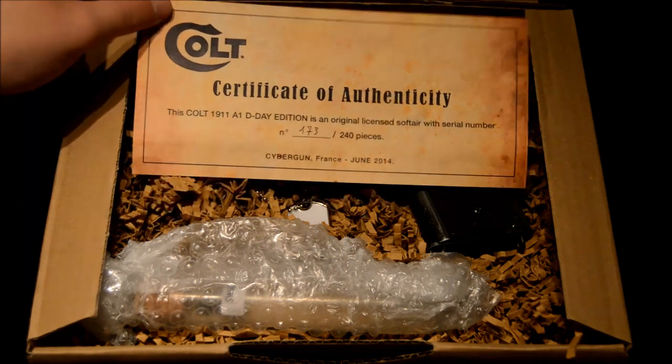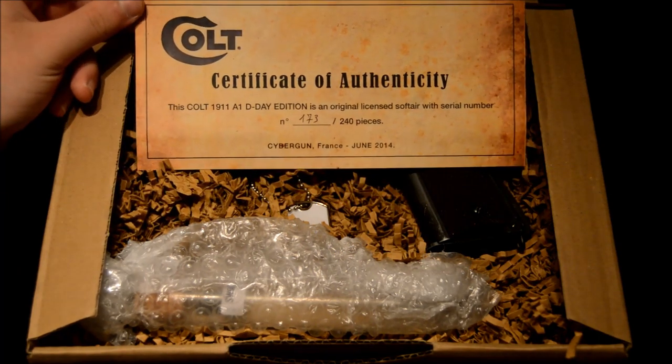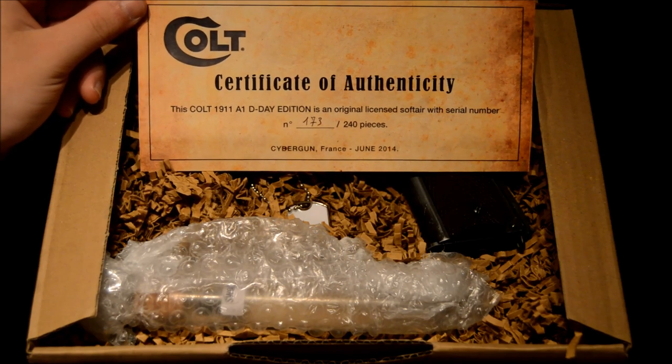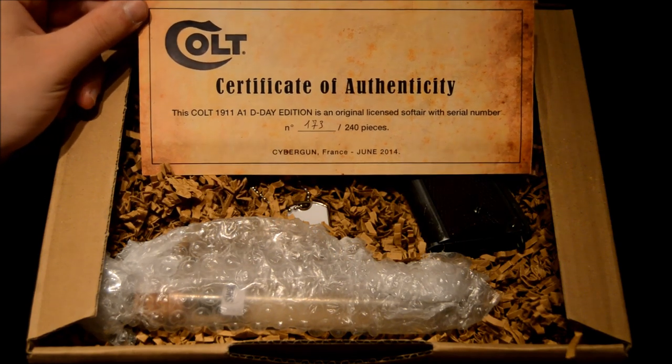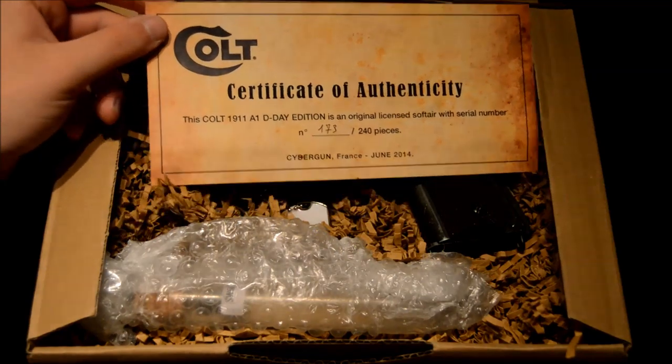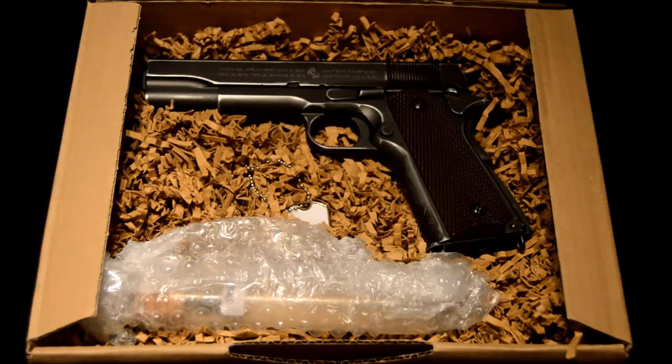The first thing that really struck my eye was the certificate of authenticity. This is number 173 of 240 that have ever been made, so as I said at the start of the video, we're really lucky to get hold of this gun. So we'll move this to one side and carry on.